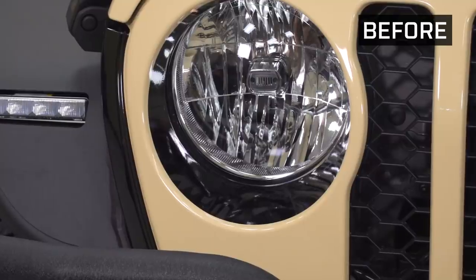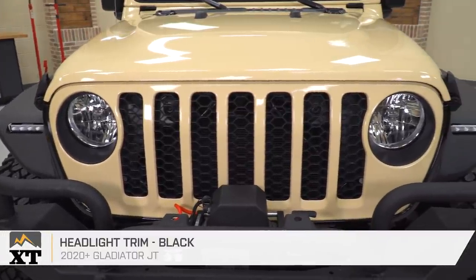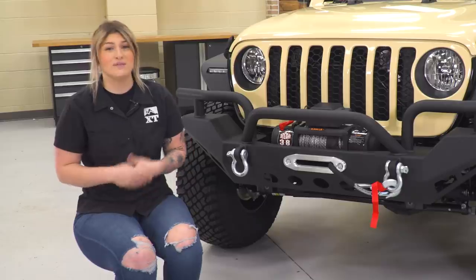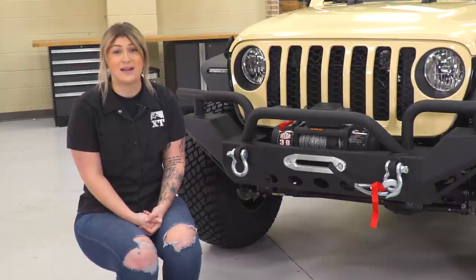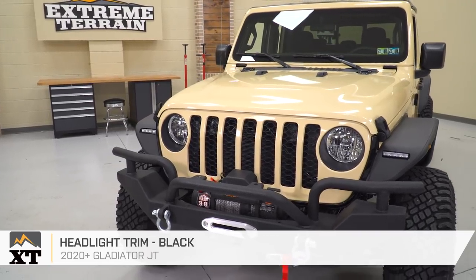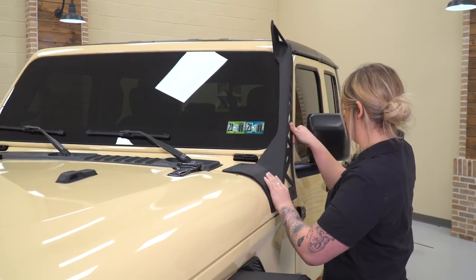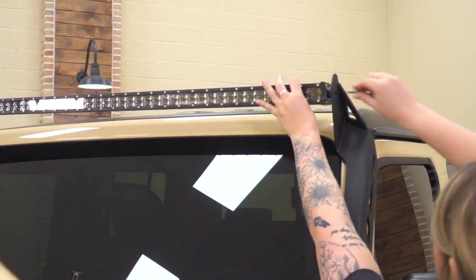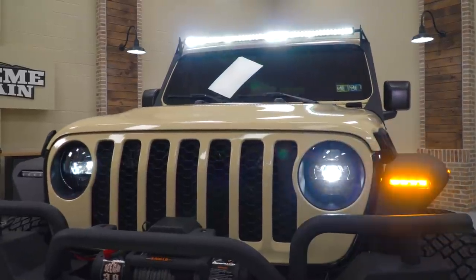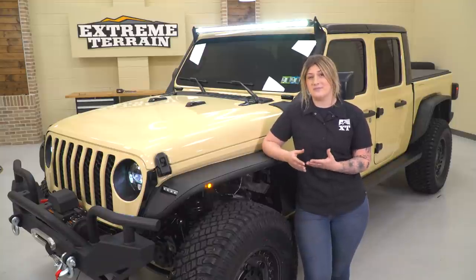Last but not least on the front end, I also added headlight trim for a little bit of contrast to the grille. I really think it makes a big visual difference on the front end with the flat black design, goes well with all the other heavy-duty accessories, assists in that black and tan theme we're going for, and adds some depth to the grille itself. To complement the functionality of the bumper and the winch up front, I've also upgraded some of the lighting on the front end — not only to add a big visual difference, but to drastically help with nighttime visibility.